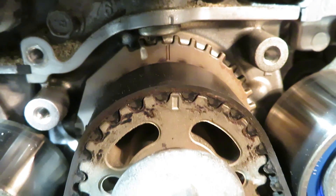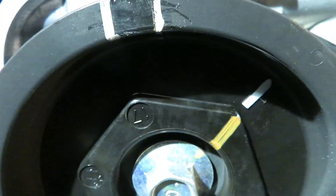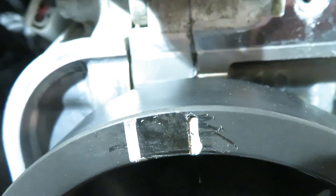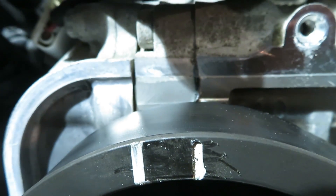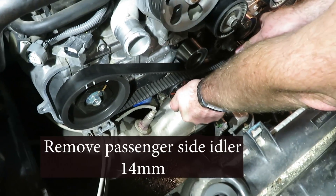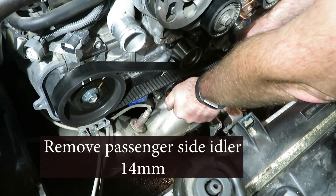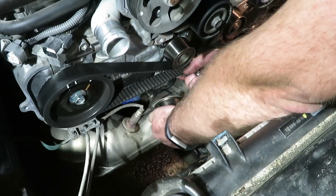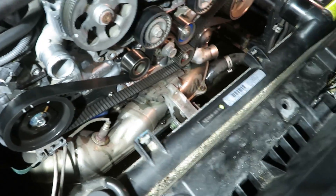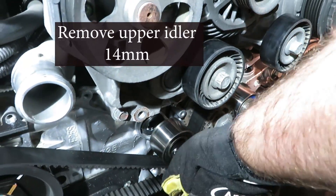There's the crank lined up. Here's the passenger side cam lined up. We're taking out the lower passenger side idler. Now comes the upper idler side pulley.